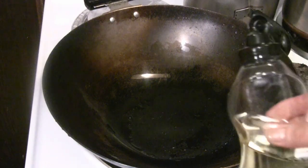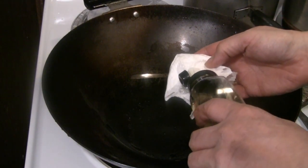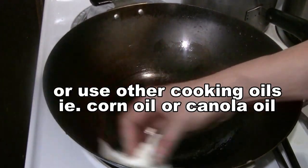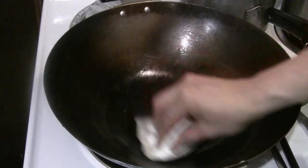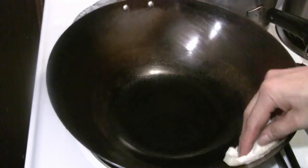I've got some peanut oil here. I'll put a small amount onto the napkin and recoat the surface with the oil so the wok doesn't rust, and you're ready for cooking again right away. Sometimes you still have a little bit of sticky particles — just go over those spots like that.